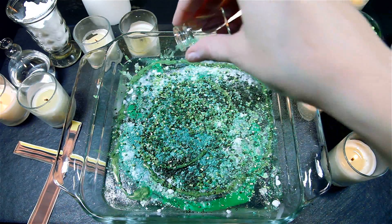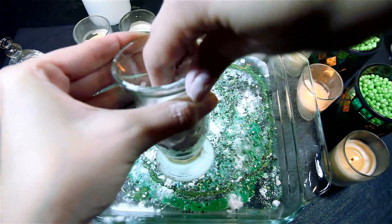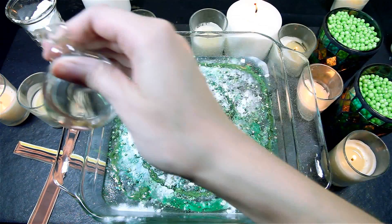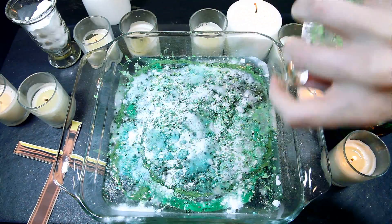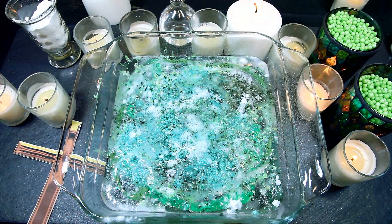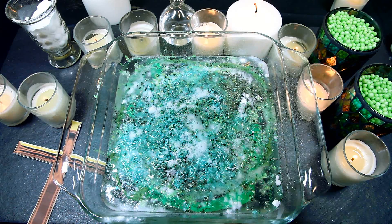So I'm going to put a little bit of it. And then I'll put a little bit of it in here. This is how it's going to be. I've put a little bit of it in here. So I'll put it in the bag. I'm going to put it in here. I have a little bit of a bag of water.